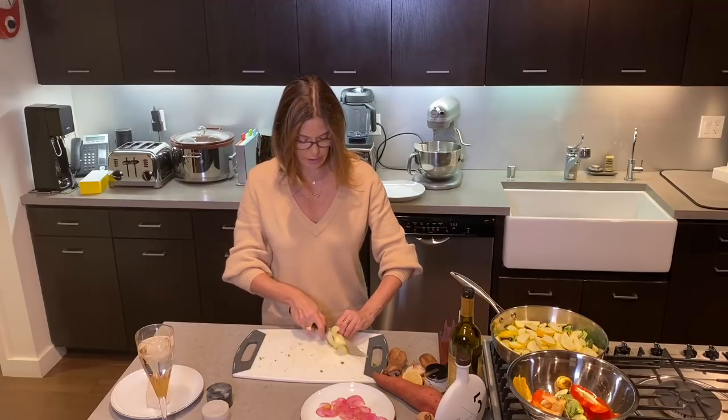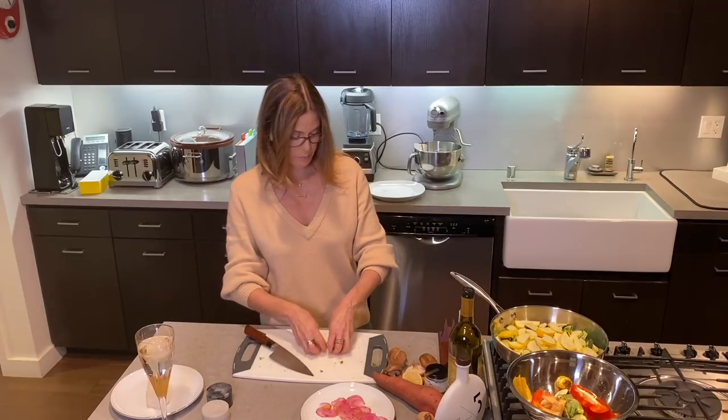This is probably going to be too much food for me, but I like to cook more than I think I'll eat. If I have extra vegetables, tomorrow morning that's an easy omelet — just reheat them, throw a couple eggs on top, and you've got a healthy protein and vegetable thing in the morning.